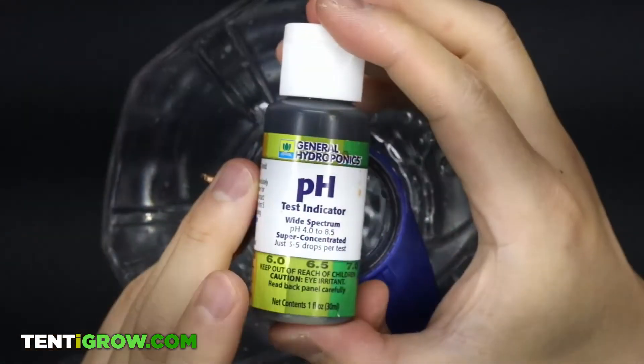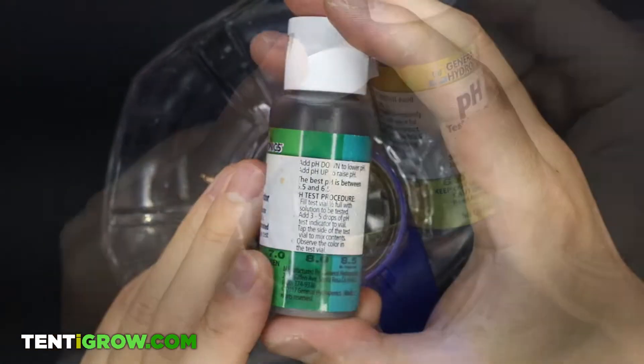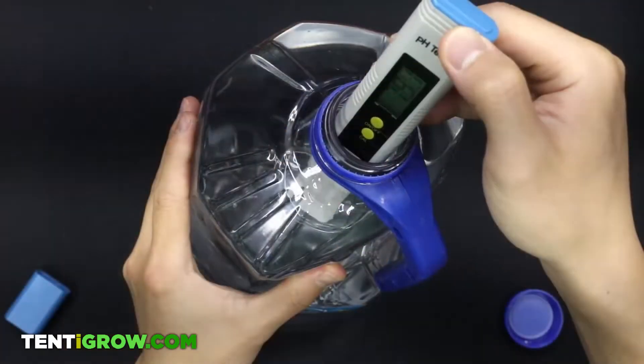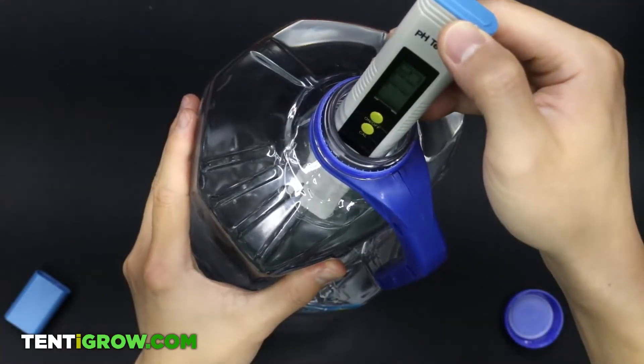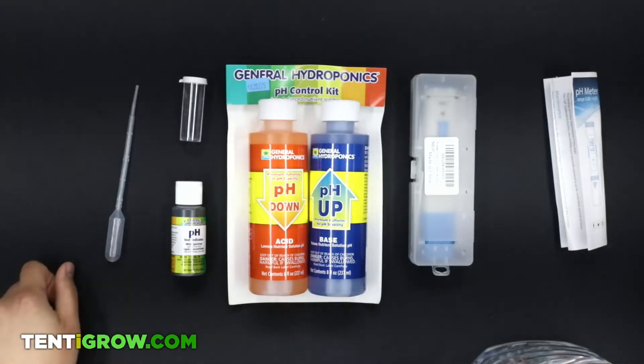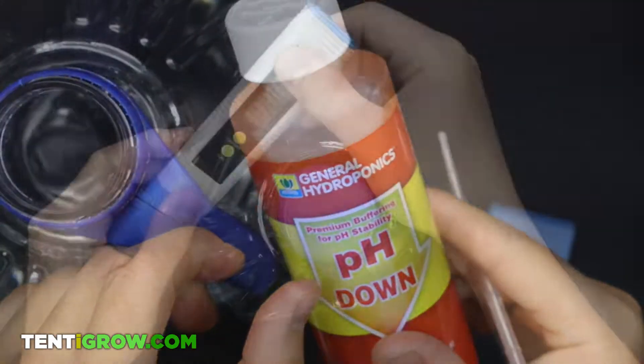It's worth noting that most pH kits come with an indicator, but we find it's much easier just to use a meter. A useful tip is: instead of buying the pH up and pH down kit, just buy the pH down and a pH meter.